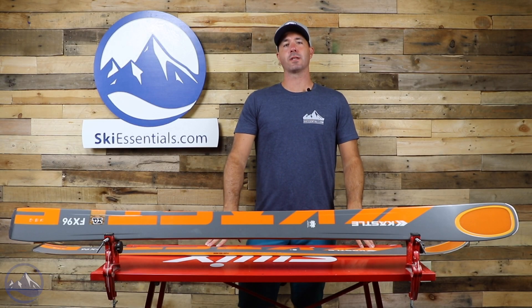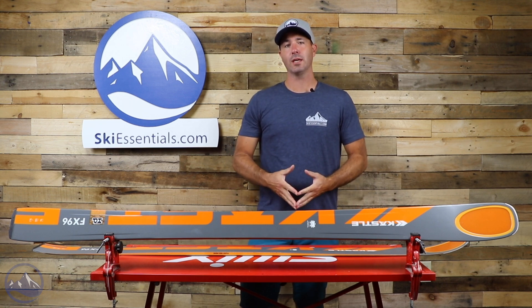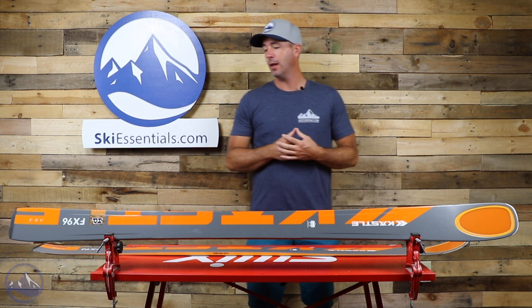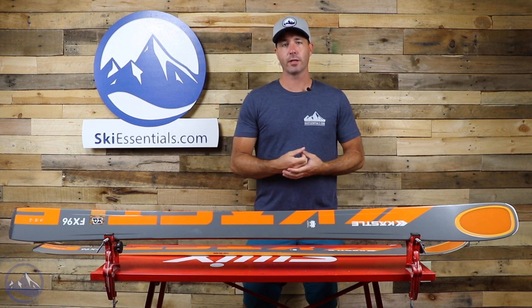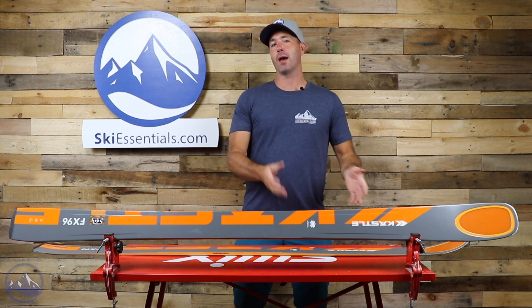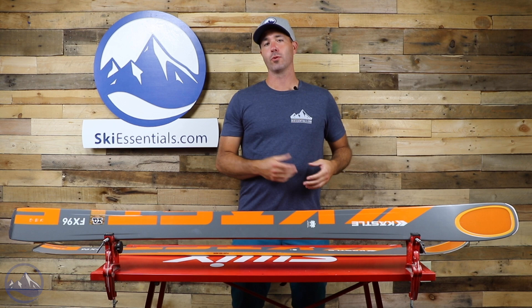Hi skiers, it's Bob with SkiEssentials.com. Welcome to our 2021 ski test. Today we've got the Kessley FX96HP. This ski returns unchanged for this year, and it's a really nice update from last year that carries through to this year.